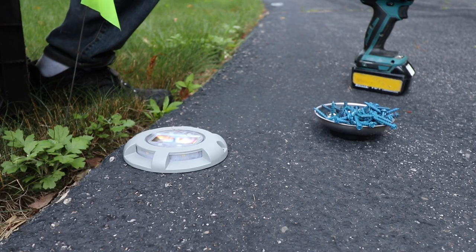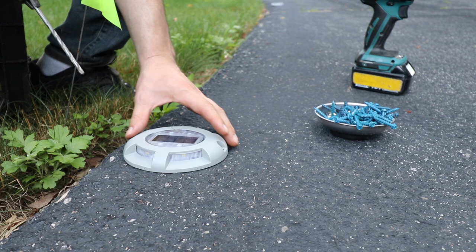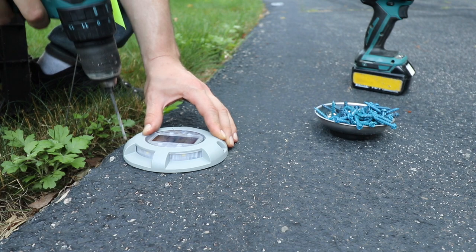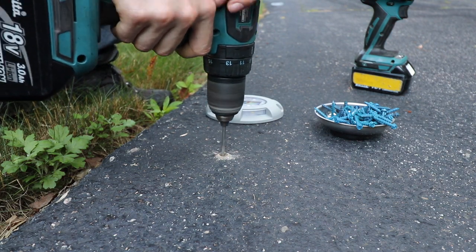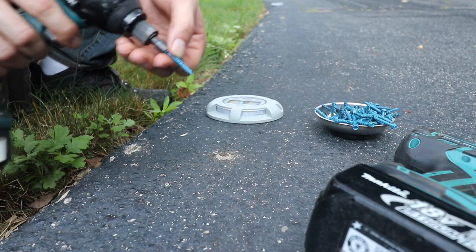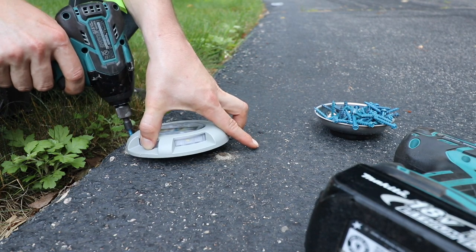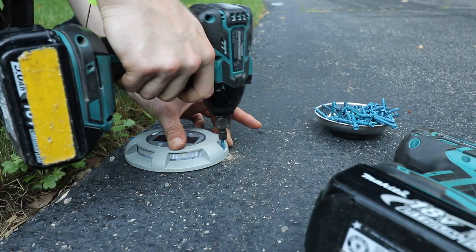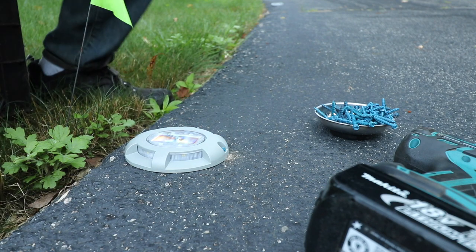Here's my method for installation. First thing you're going to need is some type of hammer drill with a 5/32nds masonry bit. Get your light to where you want it, then in the two mounting holes make a little pilot mark and drill your holes. Next, take your Tapcon screws — you're going to need a quarter-inch driver — and simply screw this thing right onto the driveway. Beautiful. I don't think that's going anywhere.